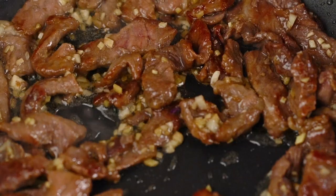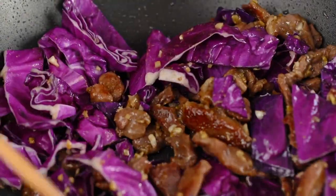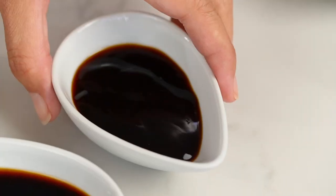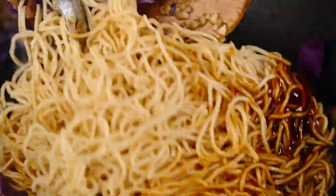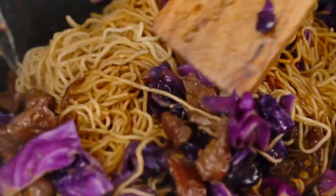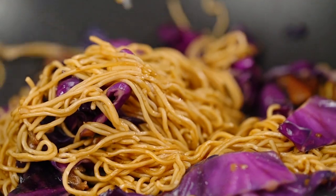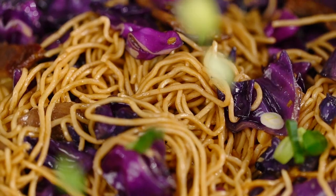Now we want to add in some cabbage. I'm going with some red cabbage here because I love that pop of color, but any white cabbage or Napa cabbage is fine as well. As soon as that cabbage is looking a little more tender — still crunchy, but nice and tender — I want to go in with my noodles. Now add the oyster sauce, some soy sauce, and then I like to always add a little bit of dark soy sauce just to give you a nice, deep, lovely color. Toss everything through until each noodle strand is beautifully coated. You can see just how lovely and luscious and separate all those beautiful noodles are. Time to add in my spring onion — just toss that through.